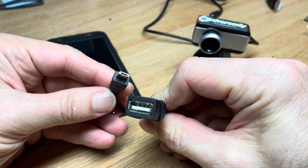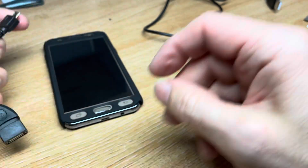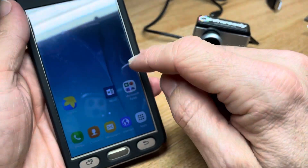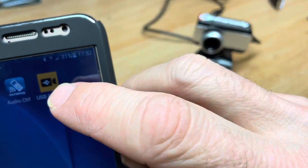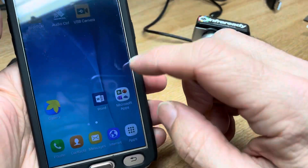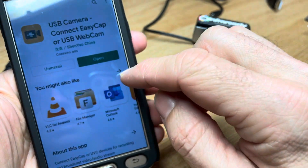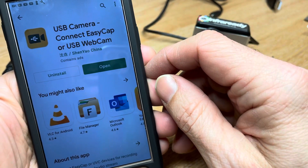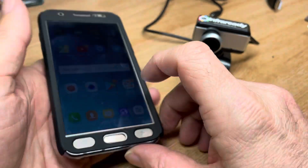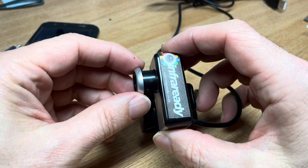Just be careful when you buy these cables — it must be an OTG cable, not just a USB to micro adapter. In preparation, if you download this app — it's a USB camera app — just type 'USB camera' in the Play Store and you'll see this one come up: USB Camera Connect.